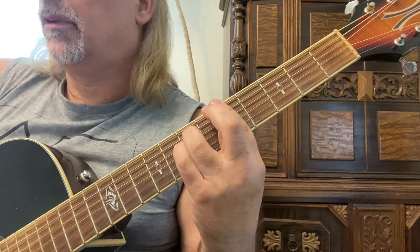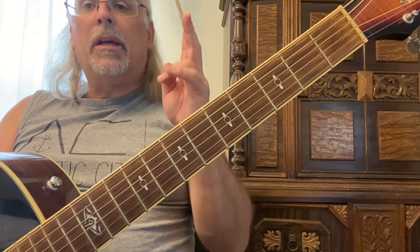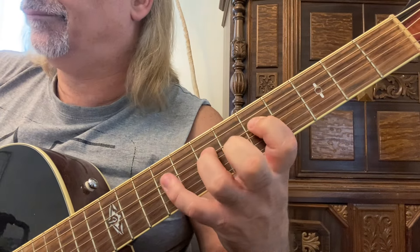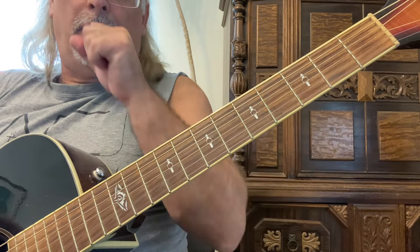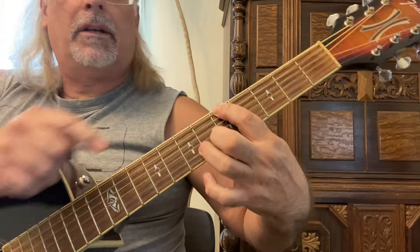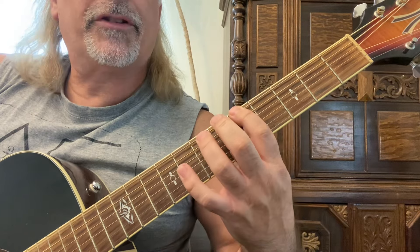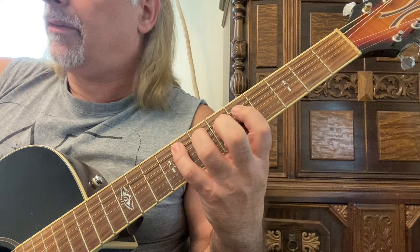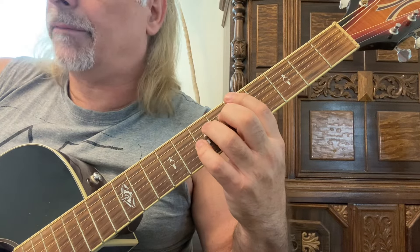Now we're going to work on E form type one. There are two types of E forms — E form type one and E form type two. You start with your first finger on the same string as you did for G form. For E form type one, start with your first finger on the sixth string, fifth fret, and play a one-three-four pattern — first, third, and fourth fingers on the fifth, seventh, and eighth frets, then one-three-four on the fifth, seventh, and ninth frets.